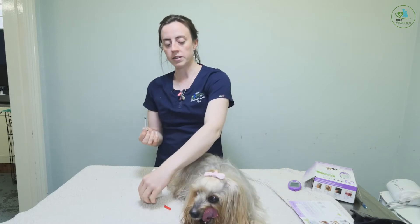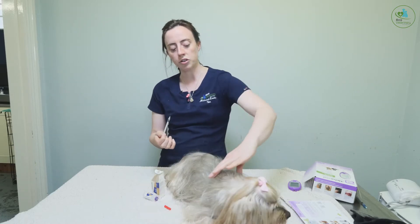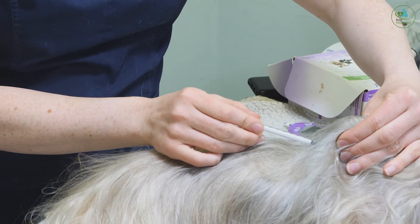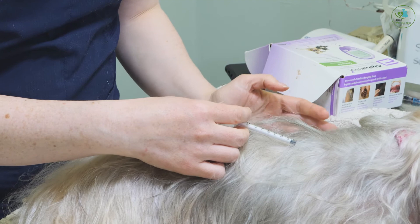The area that I recommend injecting in the dog is around here on their scruff. Pick their skin up really nice and gently, in with the needle — she doesn't even notice. Drop the skin and then inject.